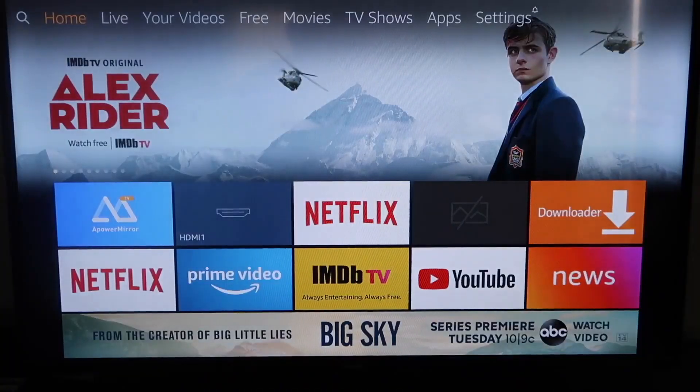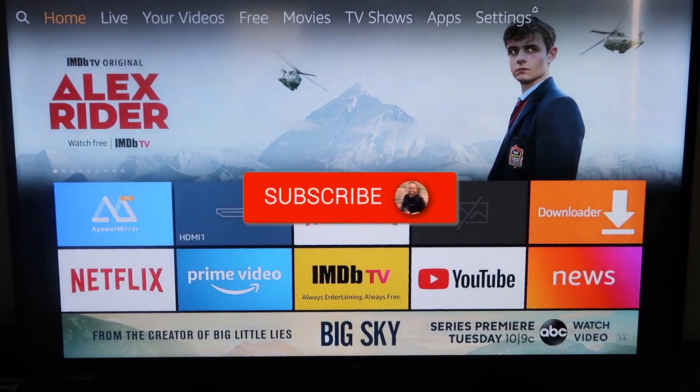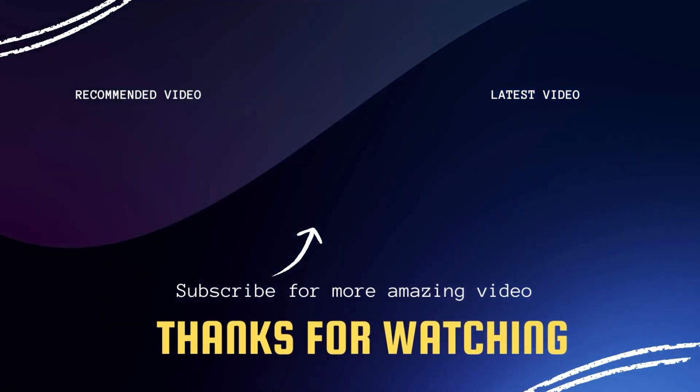If this video was helpful to you, go ahead and click a thumbs up. Subscribe to my channel — I make tech videos all the time and I'd love to have you back in the next one. Take care.